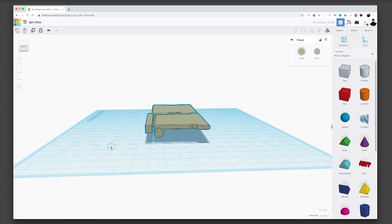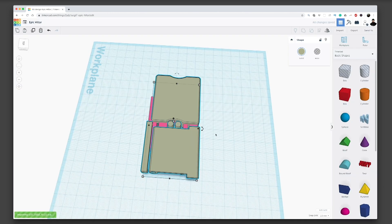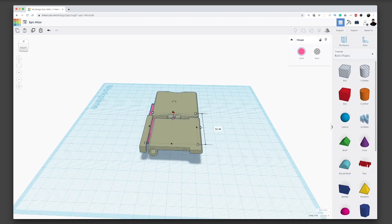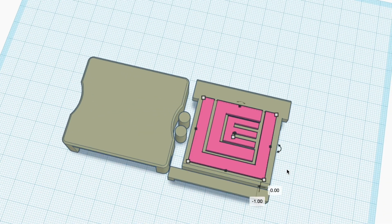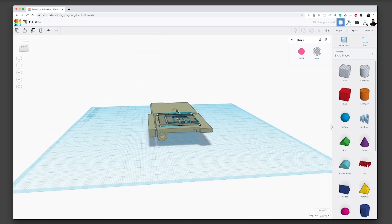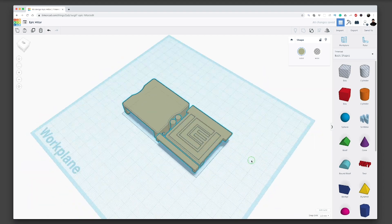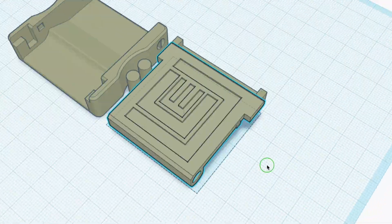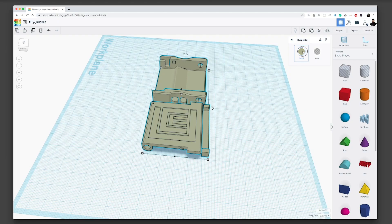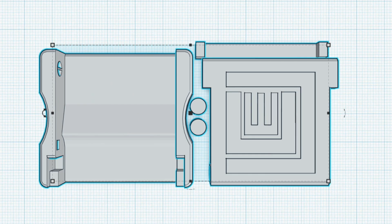Now we're in Tinkercad — here's our model. The only thing different is I need to flip it around because I want to print the logo on the top, not on the plate. I'm bringing in that logo I just made for free online — bing bang boom — and now I'm just arranging it on the buckle. You change it into a hole, which makes it negative, and now we have a buckle with a cool logo.